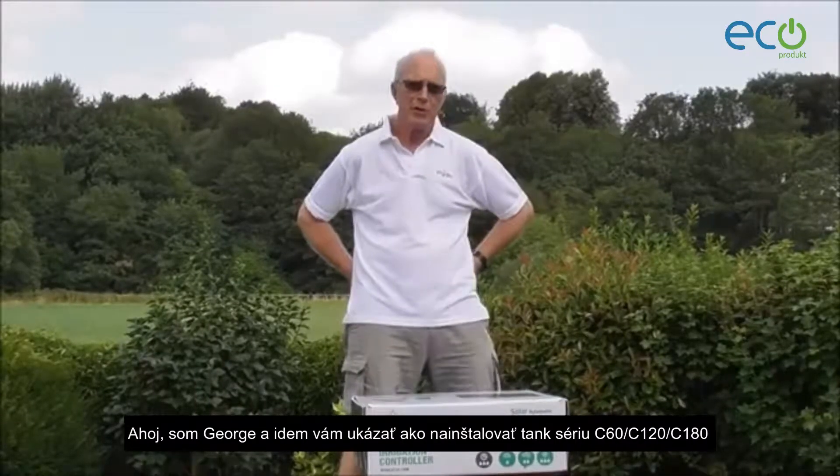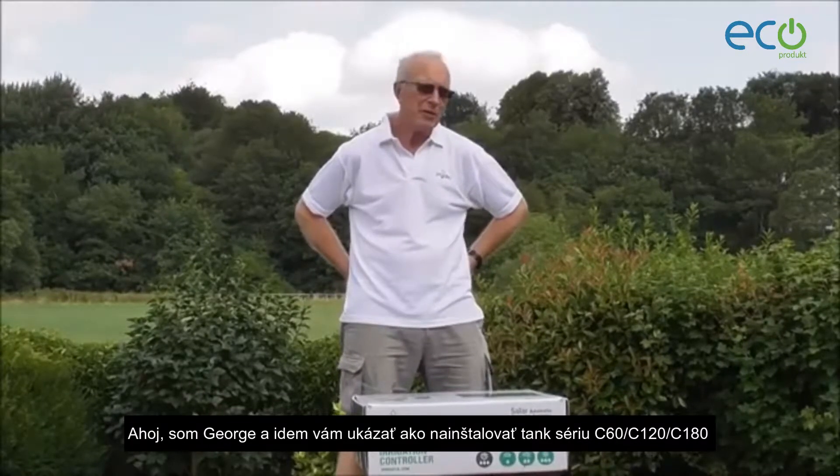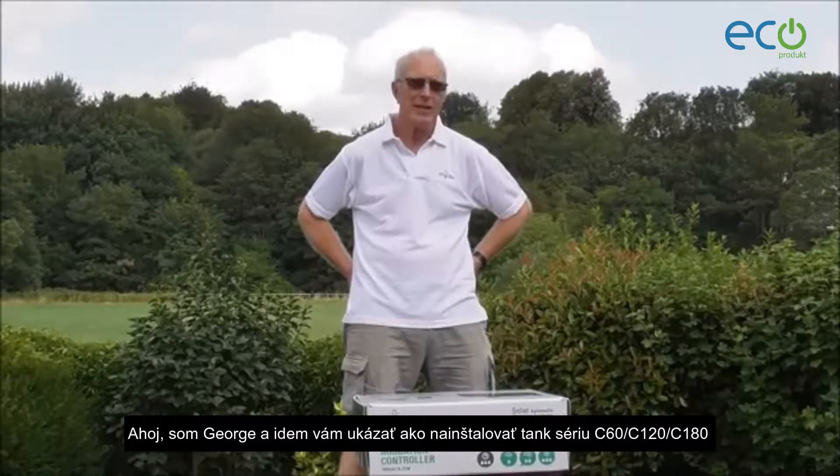Hello, I'm George. I'm going to show you how to set up the irrigation tank series of controllers. That's including the C60, the C120 and the C180.